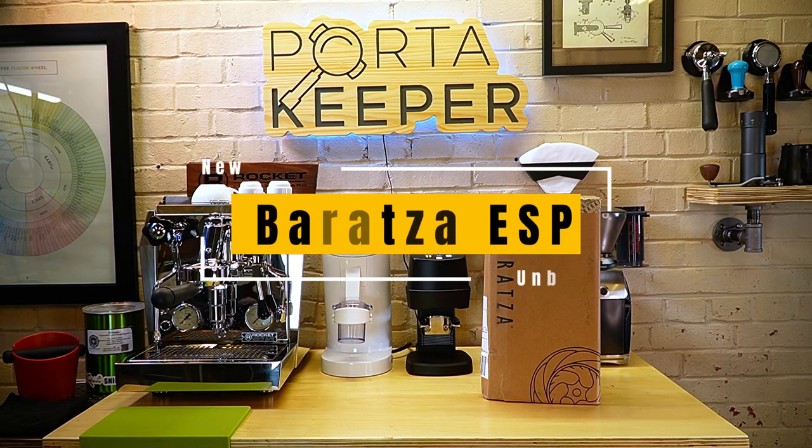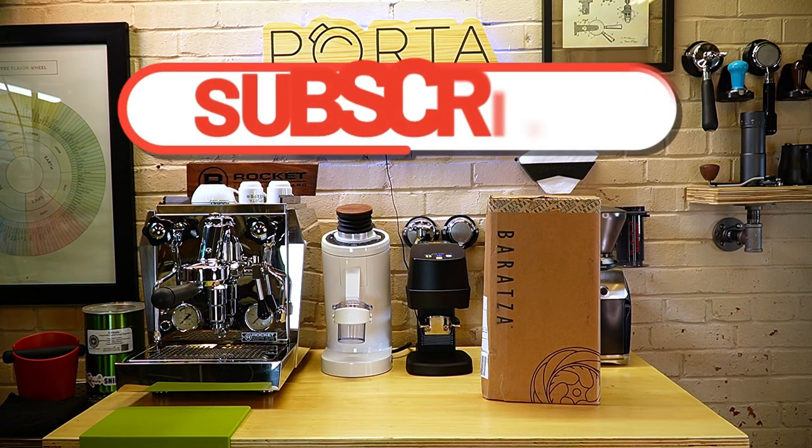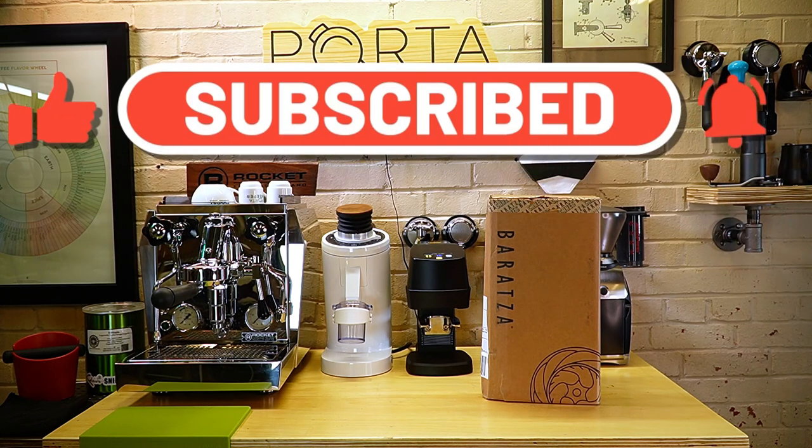Hey, good morning. It's Barrett with Porta Keeper, and it is new grinder day. I got this Brazza ESP in the mail yesterday and I've been excited to get it unboxed. I opted for the black one — it is available in black and white. It's about $200 US, so really pretty good price for an entry-level grinder.